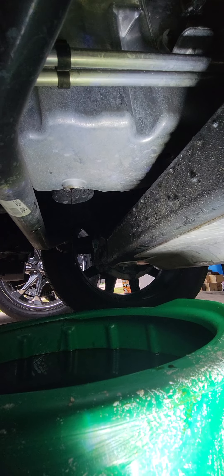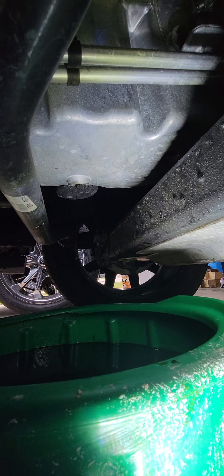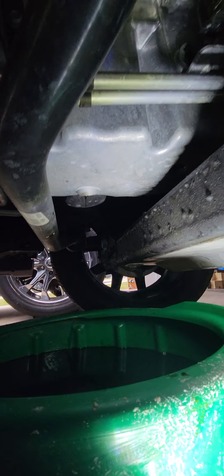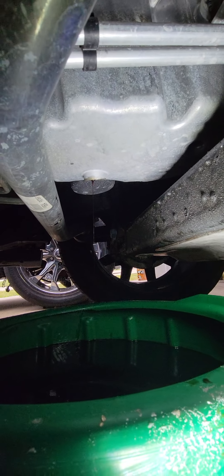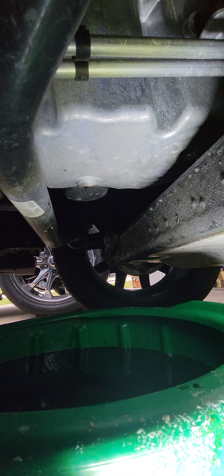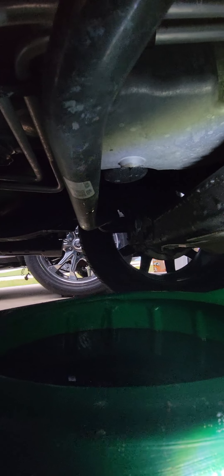If you have it tilted back or forward, you're gonna have some oil sit in a pocket in there, so just try to get it as level as you can. As you can see, I fit under here perfectly fine — you don't need to jack anything up.